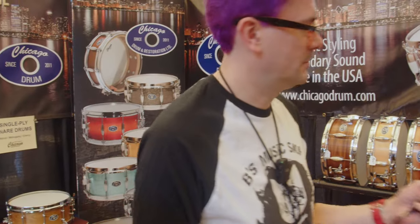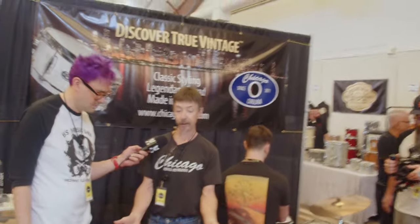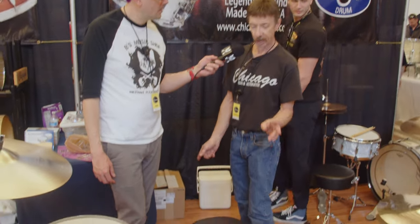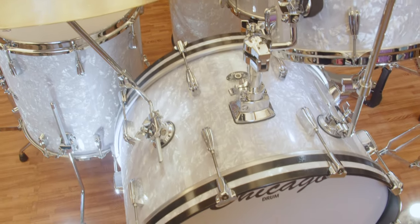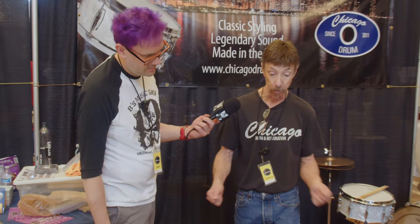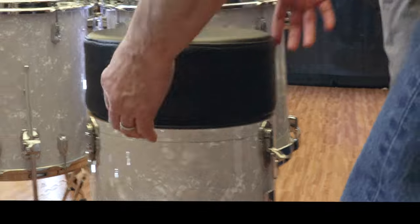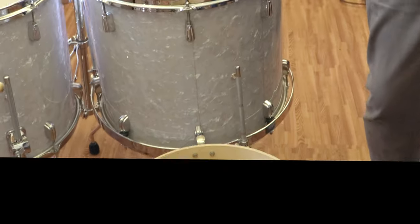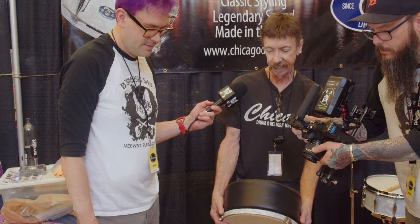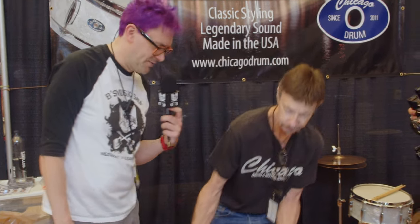One thing we do is old-fashioned canister thrones. This is the same height and diameter as the old Slingerland thrones, but ours is the only one that actually moves with a tri-legged throne like this. It's a little more comfortable because it kind of moves with you — you're not stationary. You can open up these three latches and put some stuff in there — about 17 inches high, so you wouldn't fit stands, but a stick bag, a pedal, little accessories. Good space-saving thing. Back in the day, this was what they had.